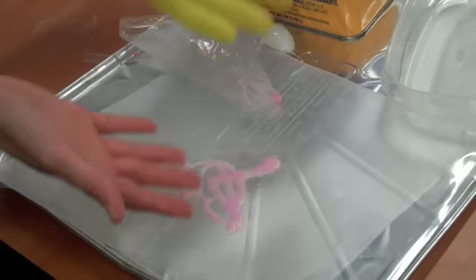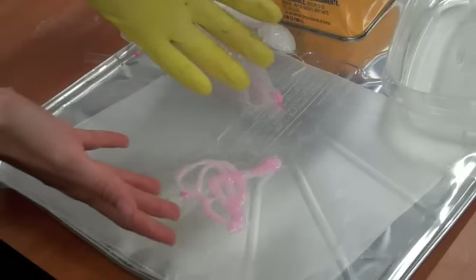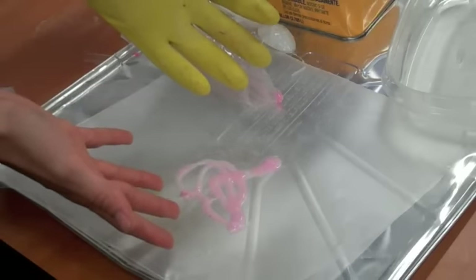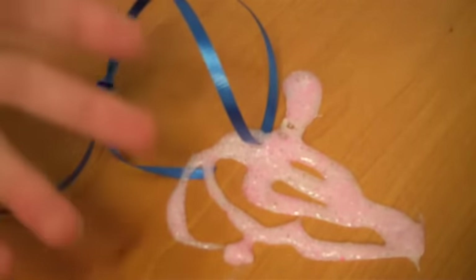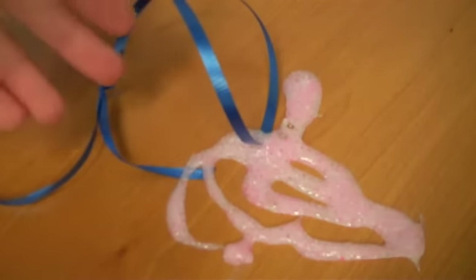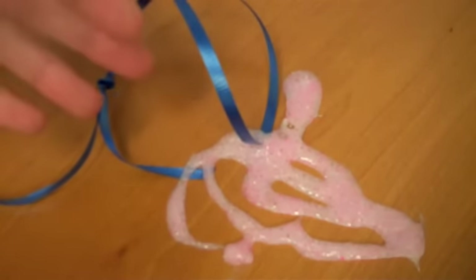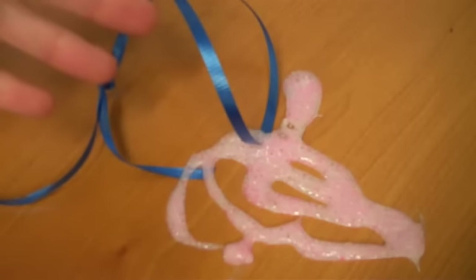All you have to do is let it sit overnight. The acetone will evaporate, it will harden, and you'll have a fun little decoration. Here's what it looks like after it's had a chance to harden — I put a ribbon on it to use for hanging. You can experiment with different colors of glitter, different kinds of styrofoam, and see what makes the coolest designs.